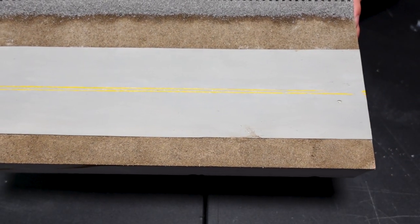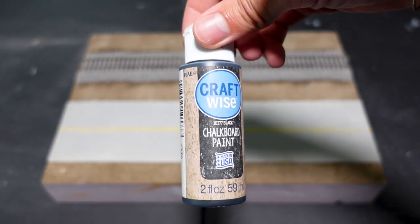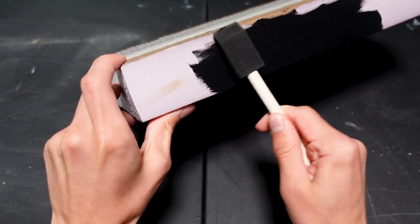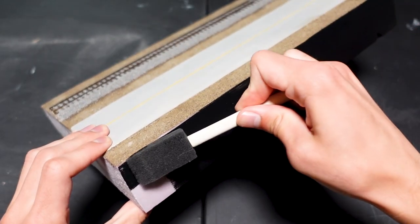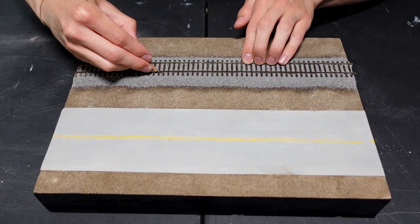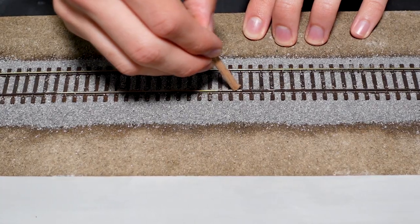It kind of has that used, rough look, which actually looks better in my opinion. Chalkboard paint is what I'm going to use for the sides of this diorama — this will give it a nice finished look. I also clean up the top of the rails by scraping away the paint with the end of a wooden dowel. It comes off no problem.